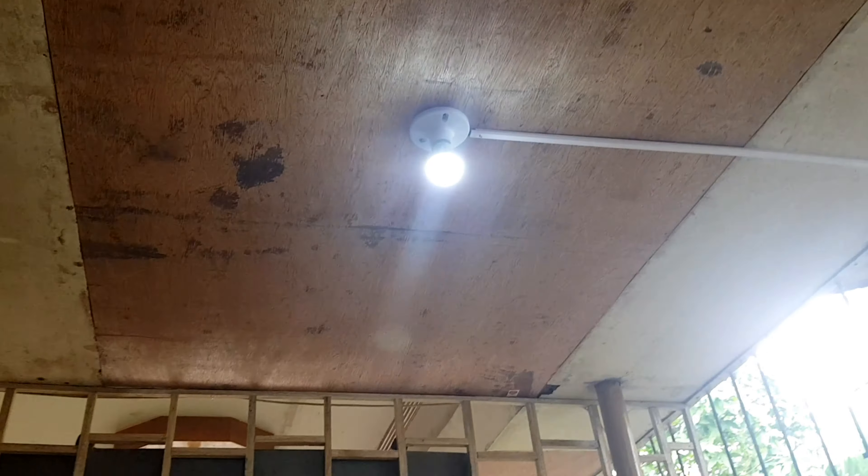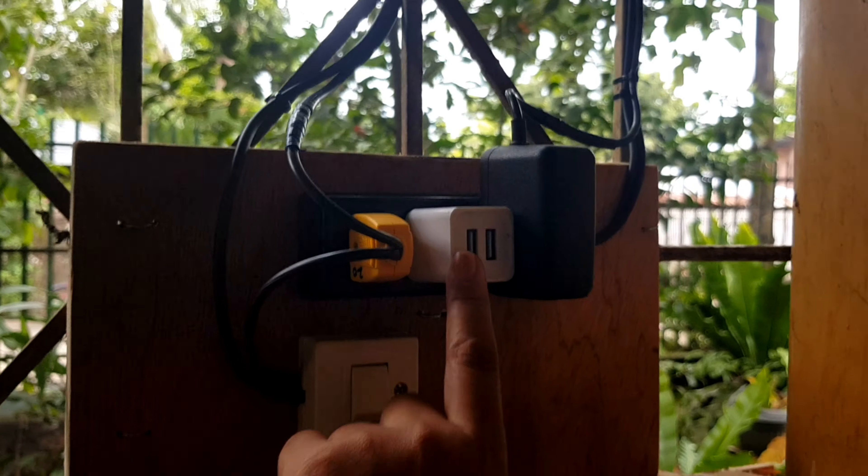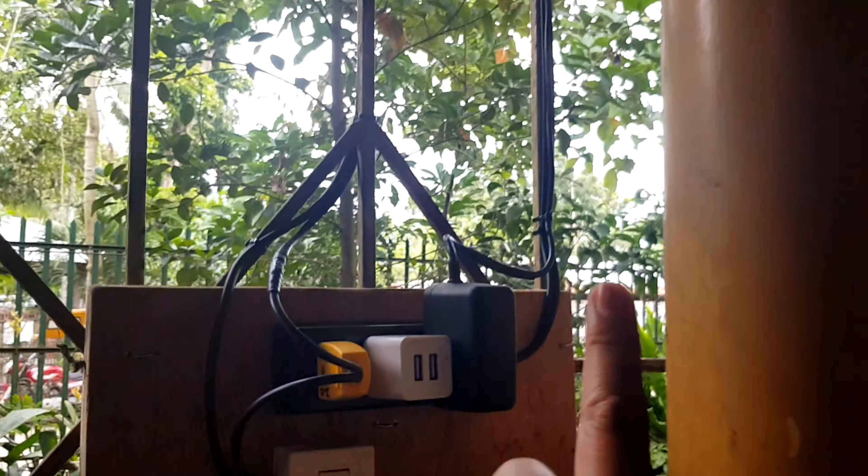The light source is from here — so this is for the light. And this is for my phone charger. This one is for the internet.